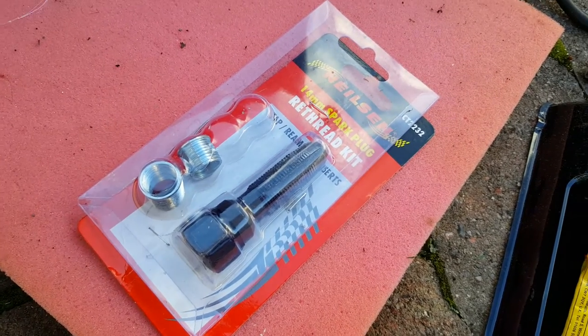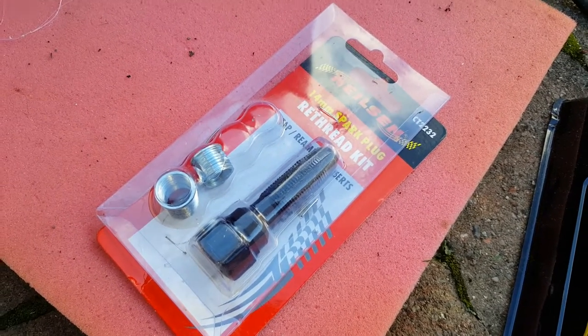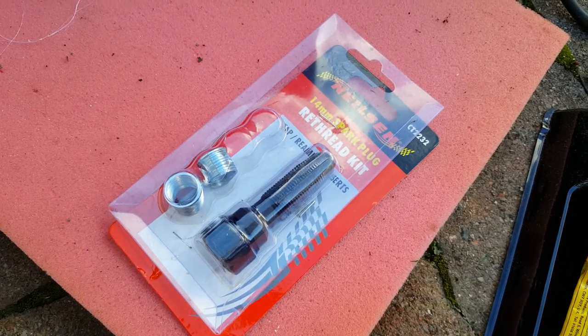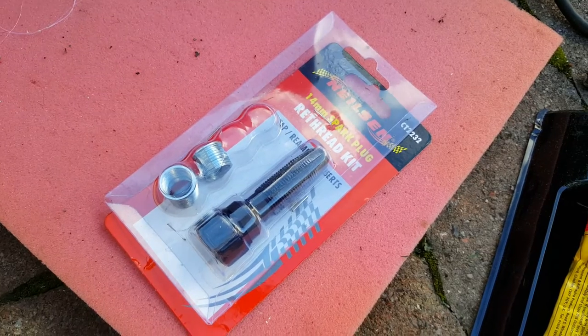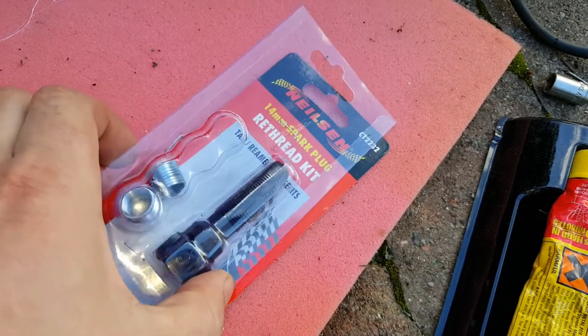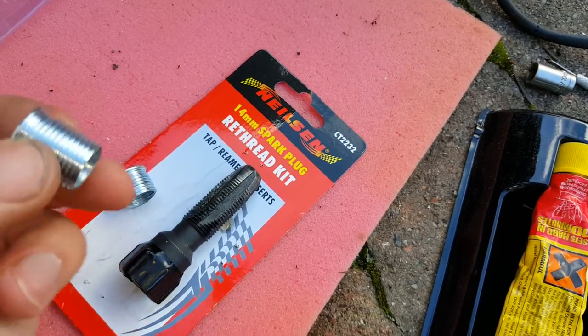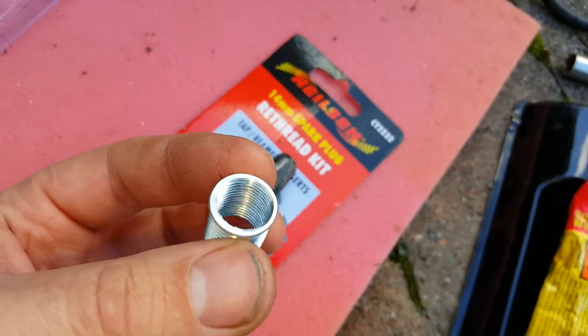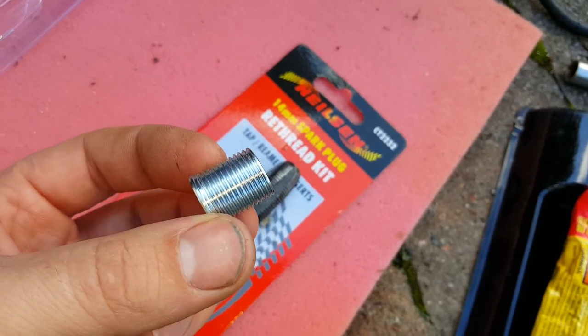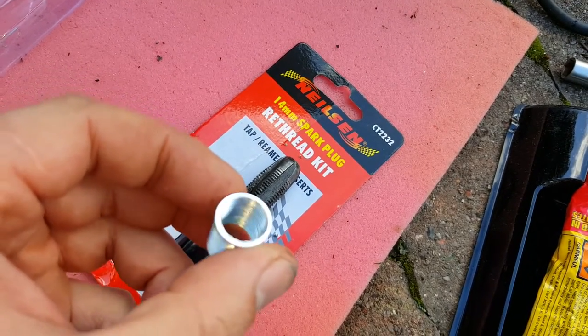I got one of these eBay kits for retreading a spark plug — 14 millimeter as it says there. They do a great job, but these little inserts are very, very soft, so you can't literally put any pressure on them once they're in. You can't put much tightening pressure when you tighten the spark plug.